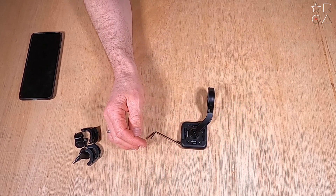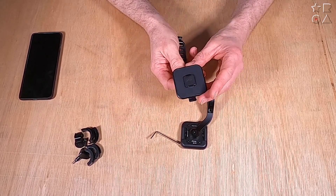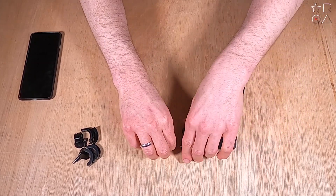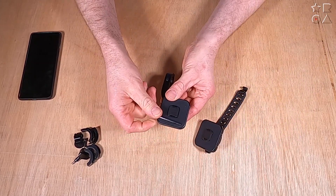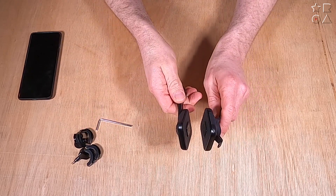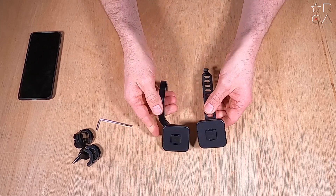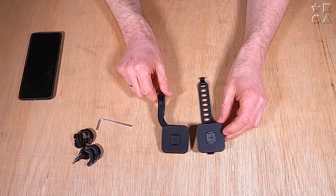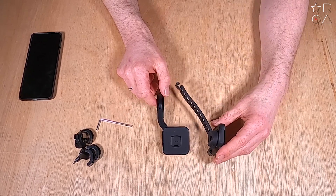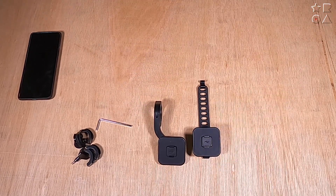Everything on this mount is adjustable with the hex key. So where the flexible mount lets you move things around by hand, you use the hex key here to install and change anything on this rigid mount. There are still magnets involved — the square around the little square in the middle is magnetized, which helps with alignment of your device so you don't have to faff about getting it right in place.